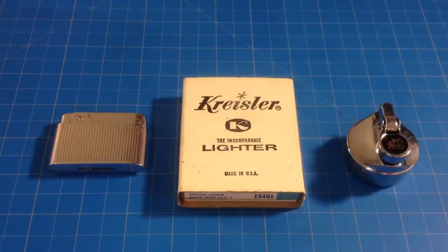Here are a few vintage lighters. They are butane fueled but with a flint igniter.